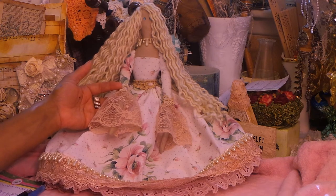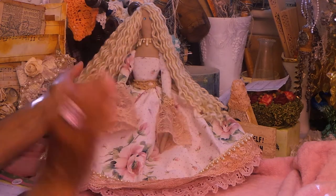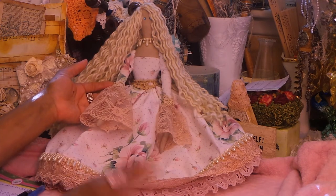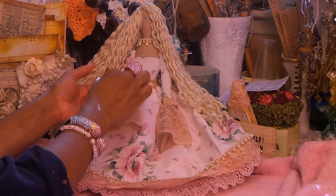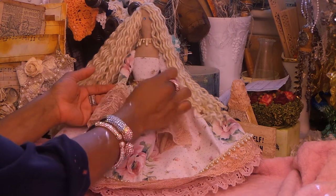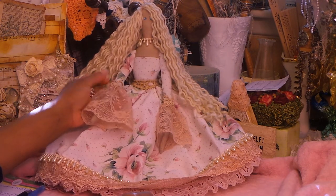Everything is sewn on the sewing machine. Just where I have to embellish a little bit is where I use hot glue, but I use hot glue for fabric. So this is sewn and then hot glued here and here to get the little embellishments on, because these are just impossible to sew on.